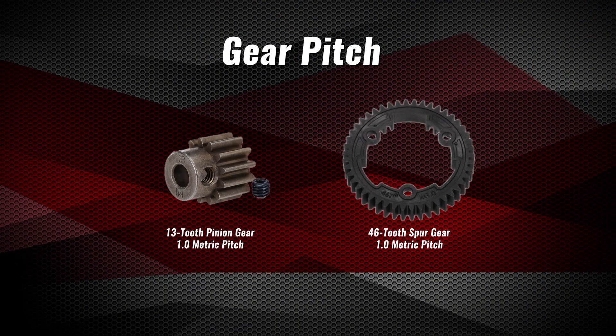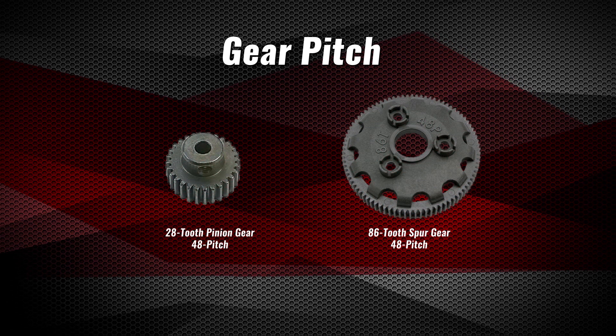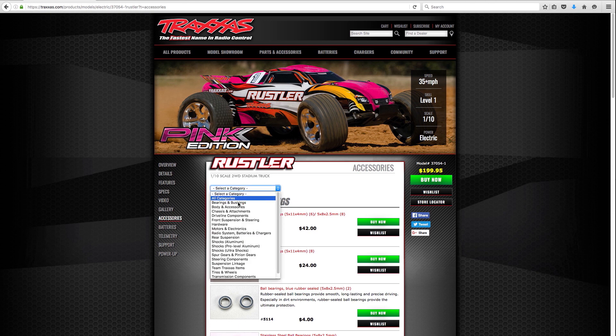The pinion and spur gears should be compatible in pitch, which refers to the size of the gear teeth. For a selection of compatible gears, find your model on Traxxas.com and look under accessories.